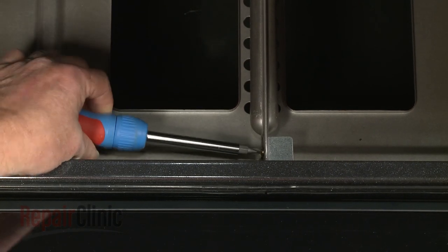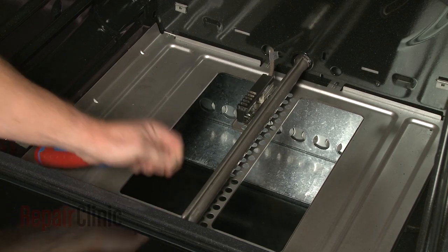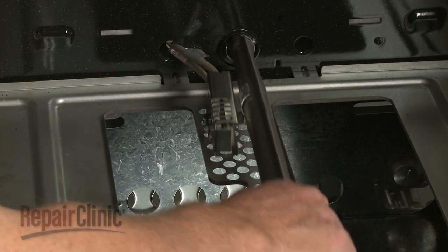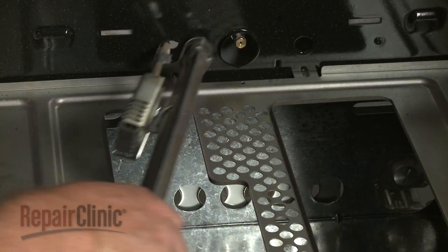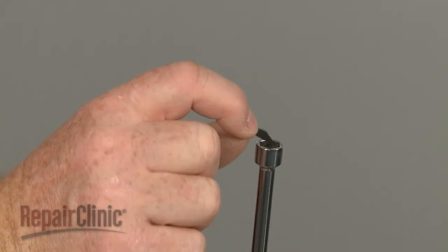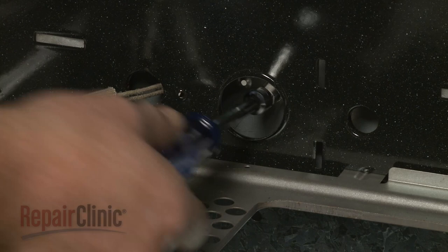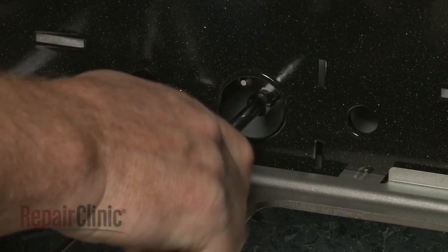Unthread the mounting screws securing the burner tube and detach the tube. Place a small piece of electrical tape over the end of a 3⅛-inch nut driver, then use the driver to unthread the natural gas orifice from the safety valve tube.